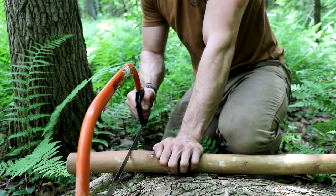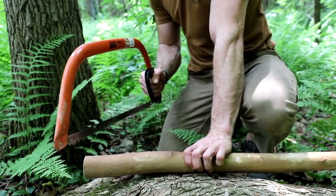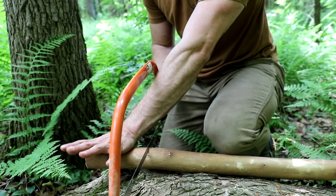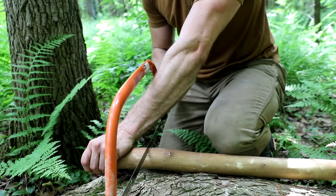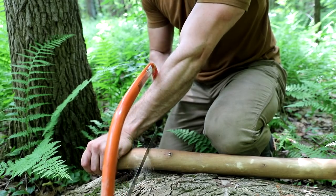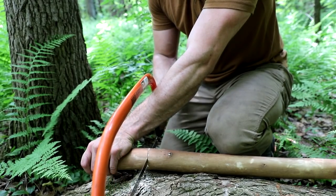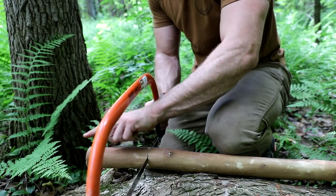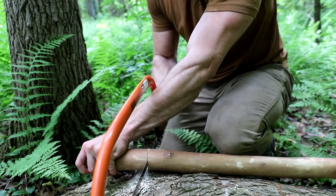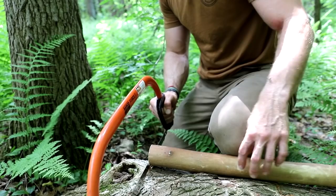Once I get this started, I don't want the saw to jump and cut my hand. So at this point I'm going to take my hand through the saw and hold the backside. If the saw jumps at all during this point, it's just going to hit my arm and not cut my fingers. Now I can begin to cut really easily. What's also nice about this is that I can add some pressure to the free end that's going to fall away — it keeps our kerf open — and I can let that end fall safely.